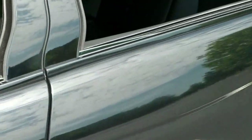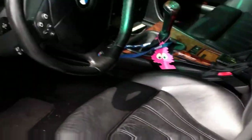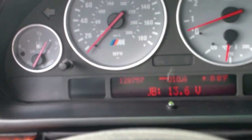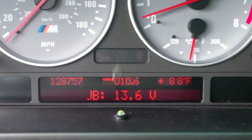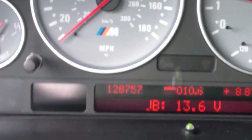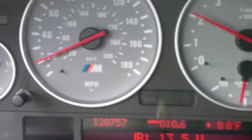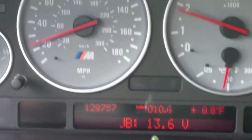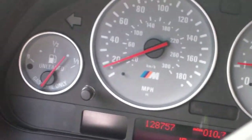Noise, vibration, harshness — nothing extra. There's the inside of the car and there's my back seat. I have 128,757 miles on the car. The battery died so I actually had to charge it all night. I'm only in a parking lot so I can't do much. That is my voltmeter right now showing what my battery is at — I don't know if it's low or not, but it should be fine.